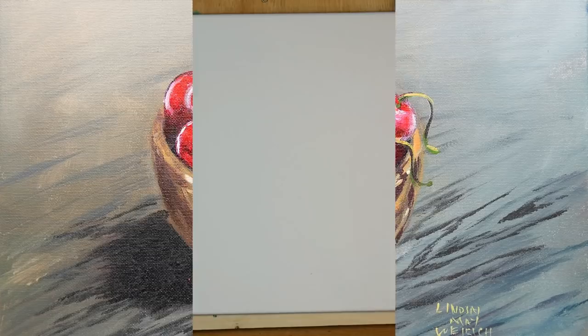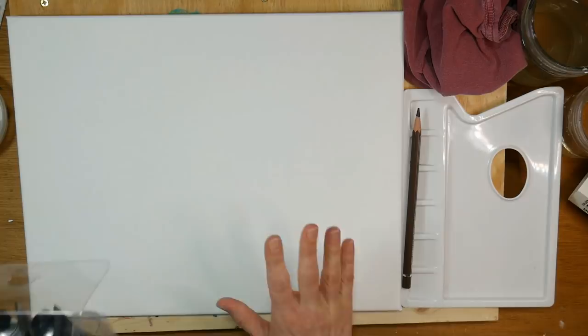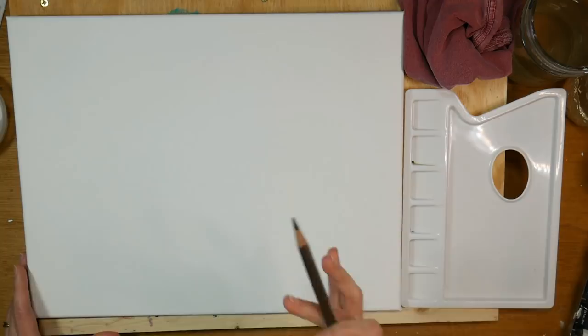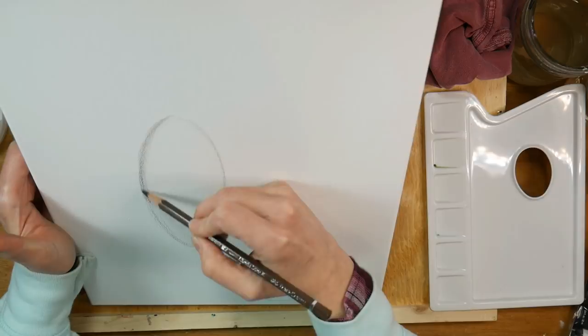Today we're gonna paint some cherries in acrylic, and I'm using the Open Acrylics by Golden. This is actually the first time I've used them while filming, even though I've posted other things on my channel already. This is the modern set of Open Acrylics, so it includes a magenta, a pyrrole red, a bright yellow, a phthalo green, a phthalo blue, and a titanium white — that's the six colors in the set.